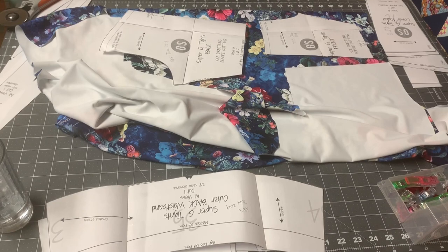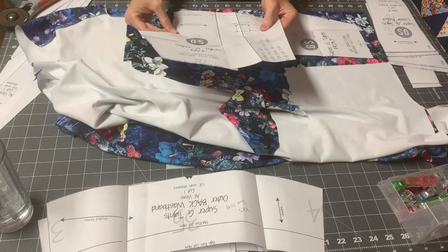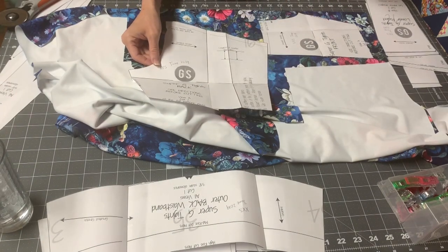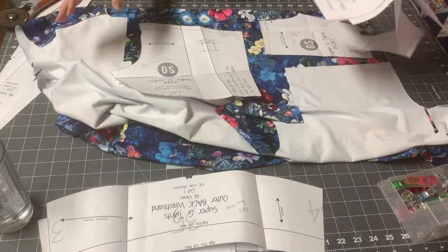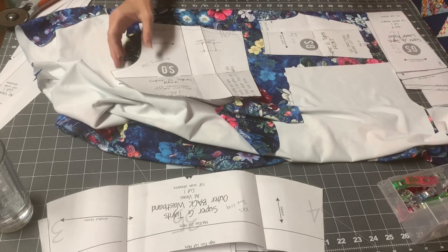I wanted to show y'all how I turned the Super G tights into little shorties, because there's no cut line on the pattern to do that. You have different pieces you're working with — you have the gusset and then you have pockets if you want pockets. I'm just going to show you how to make it even.